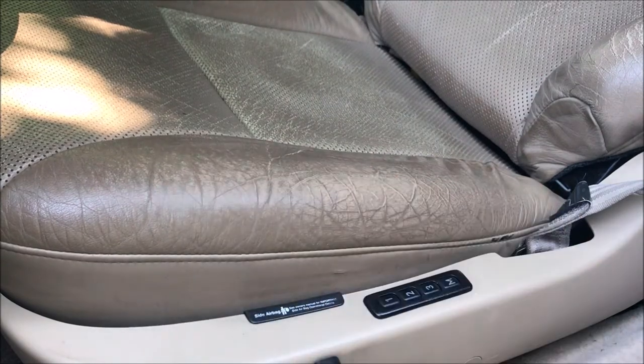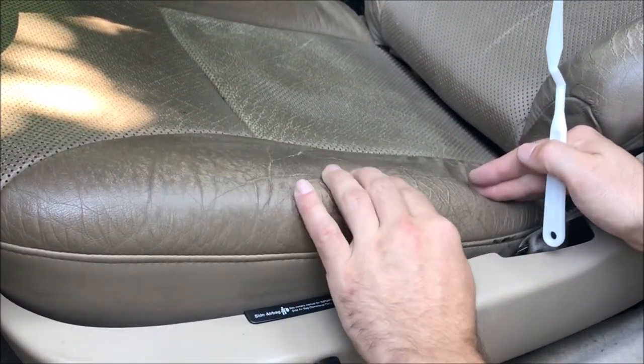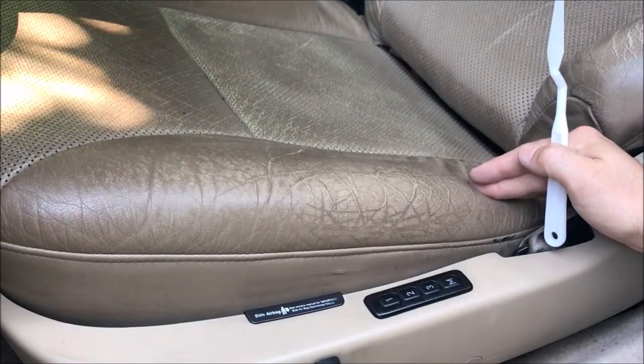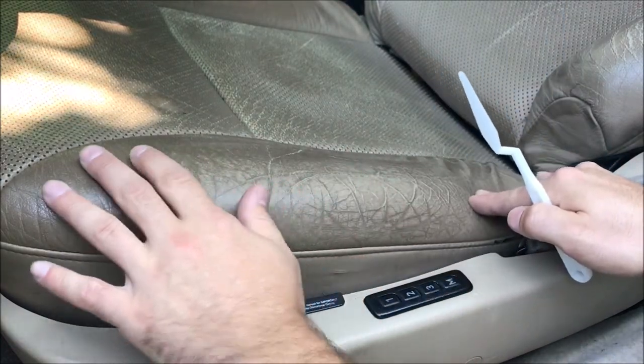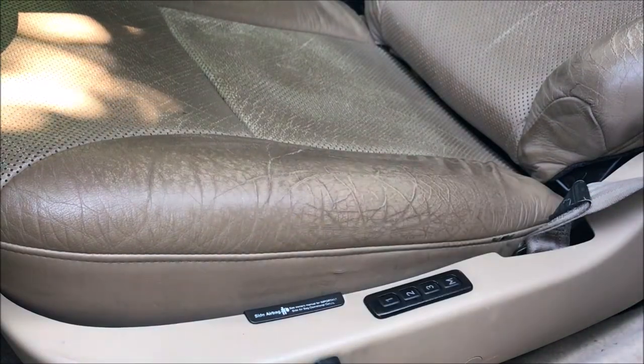Everything is now clean and dry. I quickly hit this with some 400-grit sandpaper and then re-cleaned it. Some of the ridges on the cracks were a little high — I'm not sure if that's the right thing to do, but I think it might help it look better in the end. Just a couple passes back and forth to knock off some of the rough edges.